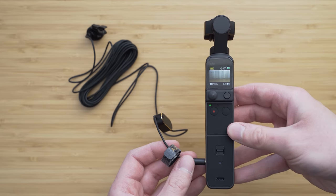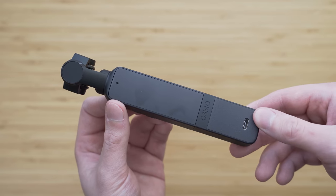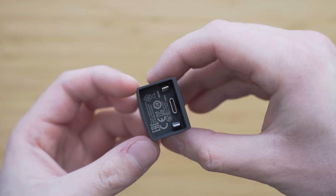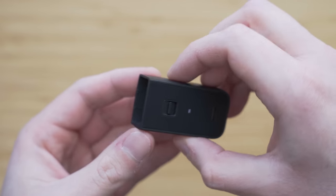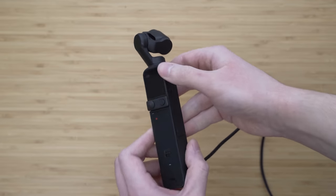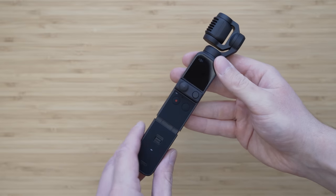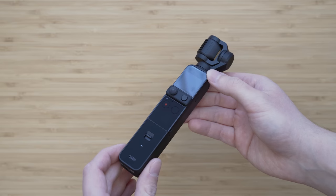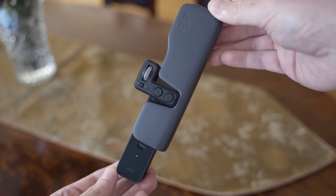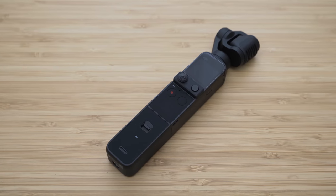You can use the 3.5mm jack to connect an external microphone and also headphones, allowing you to monitor the audio — which is a unique feature in this category. There is also a ¼-inch mount on the bottom side, which I prefer over the GoPro mount because it makes mounting much easier. There is also a USB-C port on the back side, meaning you can charge the Pocket 2 with the handle attached. It also serves as a grip extension. Importantly, the Pocket 2 can still be stored in the case with the handle attached. Overall, it is a very useful accessory and probably a must-have if you want to improve sound quality.